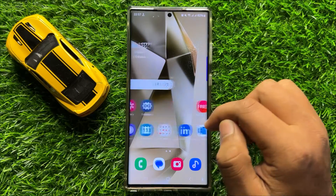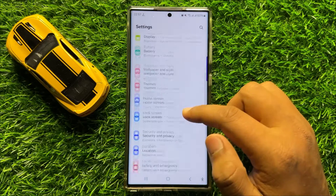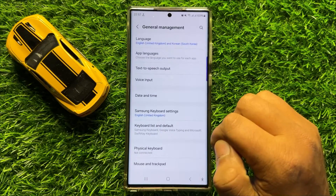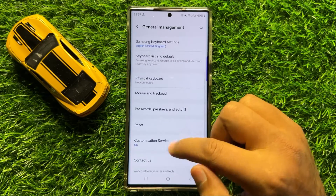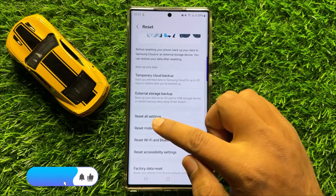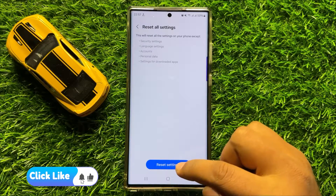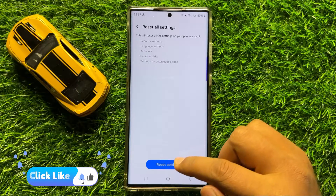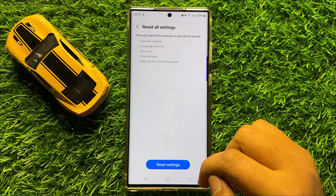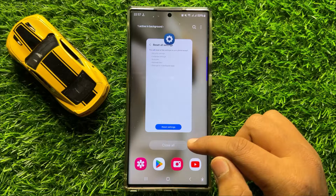If you are still facing the problem, the last solution is to open Settings. Scroll down and click on General Management, then scroll down and click on Reset. Click on Reset All Settings, and then click on Reset Settings again to confirm. This will reset all your mobile settings but will not delete any data from your mobile. After doing this, your problem should be fixed.